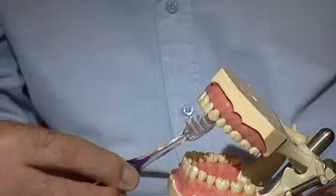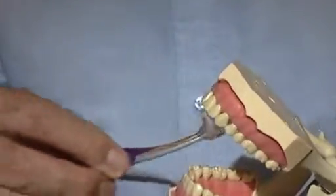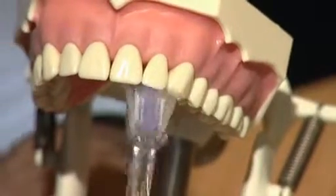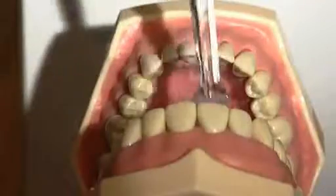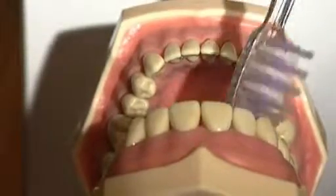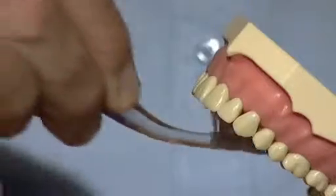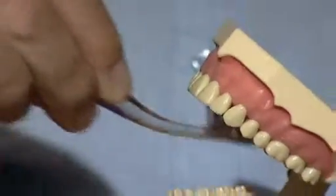Tilt your head backwards when brushing the inside of the upper front teeth. To start with, for the first 10 days to two weeks, it may well be painful and there may well be bleeding, but it is important to keep going with the cleaning until the gums become healthy. So if it bleeds, work harder. If it hurts, work harder — do it 20 times instead of 10 times, and the result will be the gums will get healthier. Use short strokes, don't brush too vigorously, and don't press too hard.